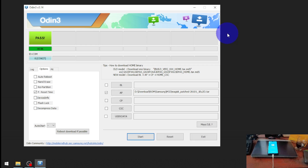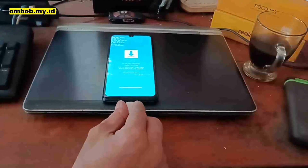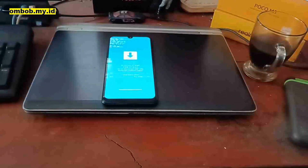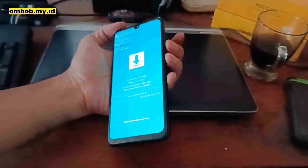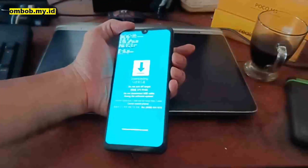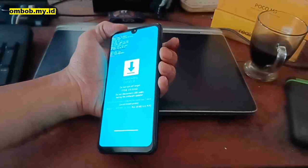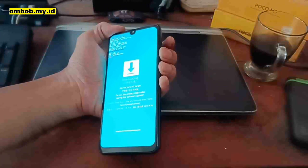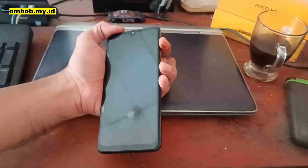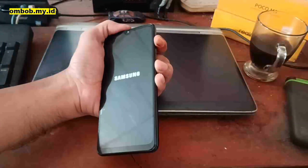When the flash finishes it will turn green. After this we need to format the data one more time. Unplug the USB cable. Now force reboot the phone by pressing Volume Down and the Power button at the same time.